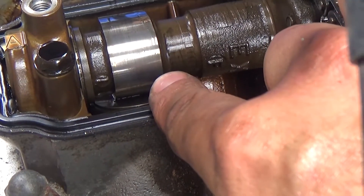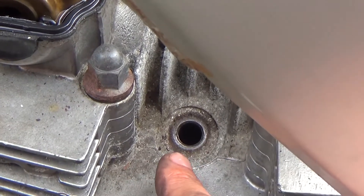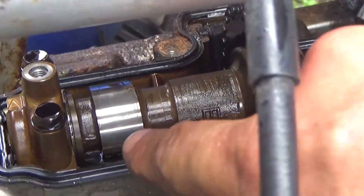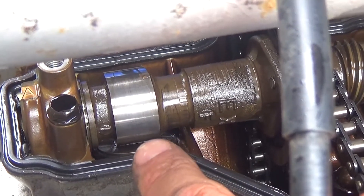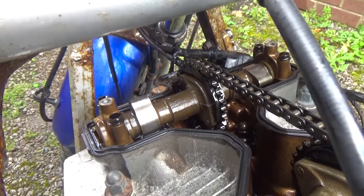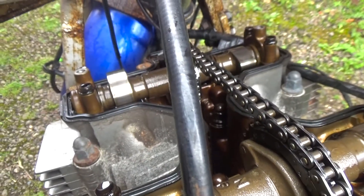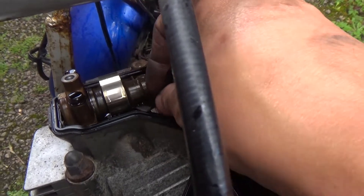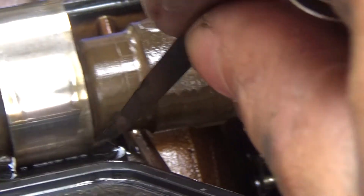What that means is the exhaust valve is being held partially open at all times, which is why the previous owner was getting zero compression. I've bumped the engine over by putting it in gear and bumping the rear wheel, and the lobe is now pointing right up on that exhaust side of the left bank. This is 0.04 millimetres on the feeler gauge, and still it will not go under — all the way across, it will not go under. Nothing.